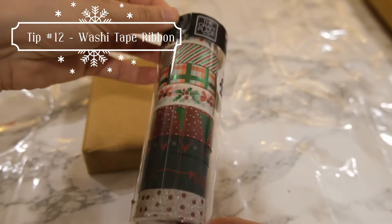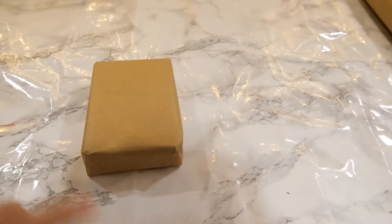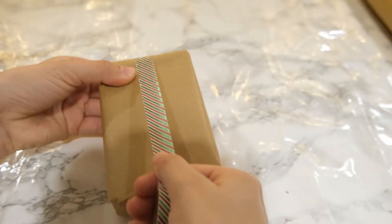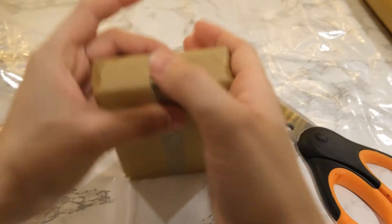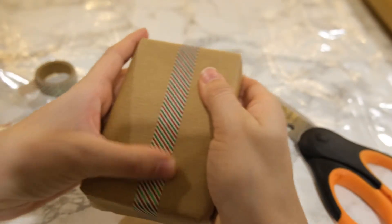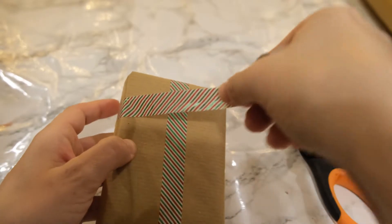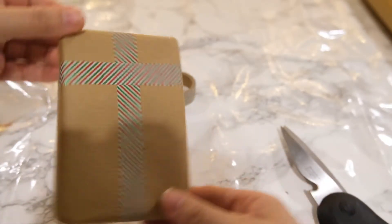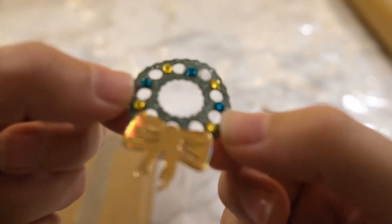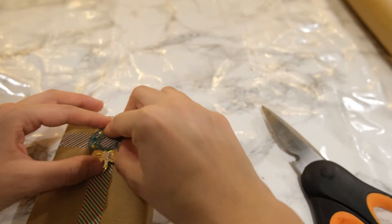You can also create a faux bow look with some washi tape — I picked this up from The Works and it is Christmas themed. Stick it down one edge and along the length of the present to the other edge. This works better on smaller presents but you can use it on any size. Then create a crossover from one side to the other, crossing over that initial washi tape. Finish off the look by adding some decorative gift tag or embellishments — I'm using a little wreath one cut from my card making supplies — just stick it on to give it a really nice Christmassy look.